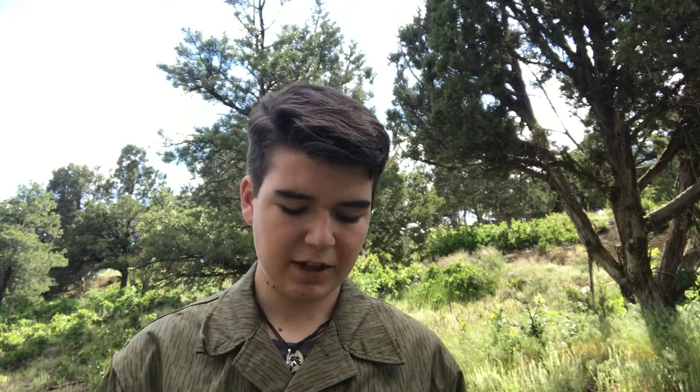The tool is just generally solid. This thing is not cheap — it probably weighs four or five pounds. It doesn't feel cheap at all; it's well-made and it's going to last a while. Whether you want to use it as a camping shovel or anything else, it's a good tool. So I'll show you the saw feature now.